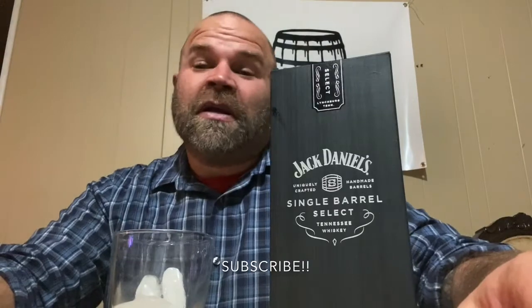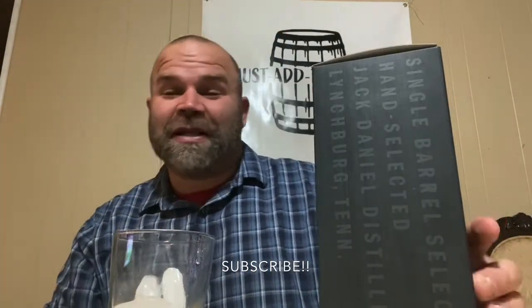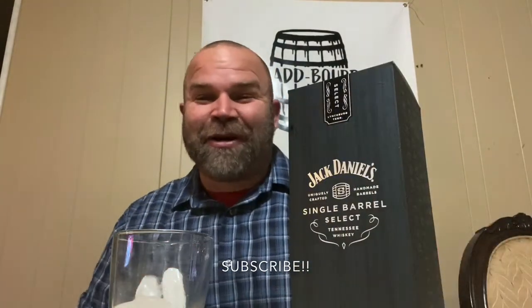But I'm gonna get back to it, so let's get into this review — Jack Daniel's Single Barrel Select. I'm gonna tell you right now, I'm excited to open this thing up and see what this bottle looks like. But it comes in a cool box, man — check that out, it's really cool.